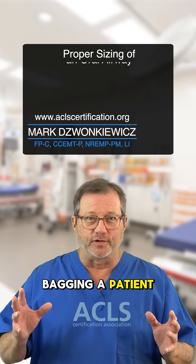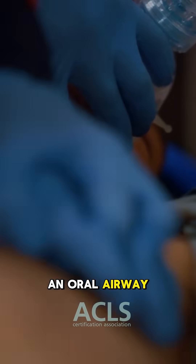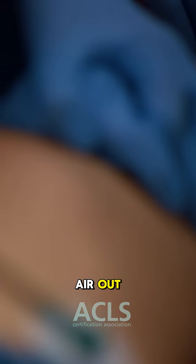If you're bagging a patient and they're unresponsive, unconscious, they should have an oral airway inserted into them to keep the tongue off the back of the airway — keep that airway patent and open so we can get air in and air out.